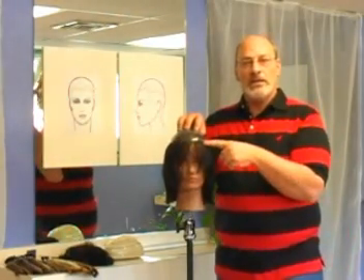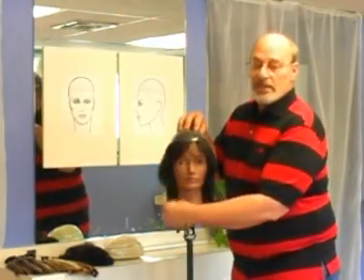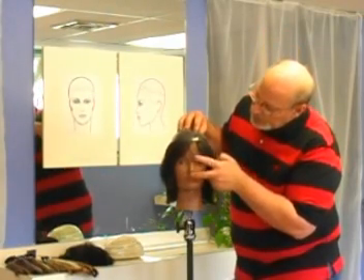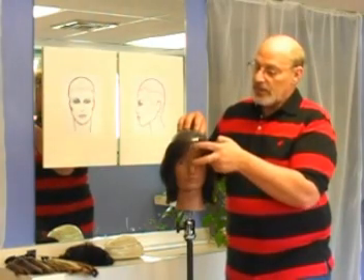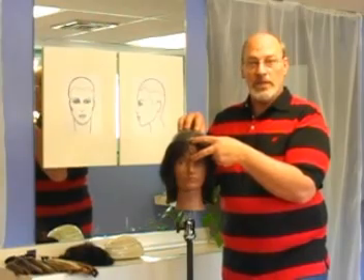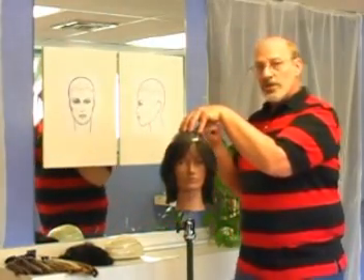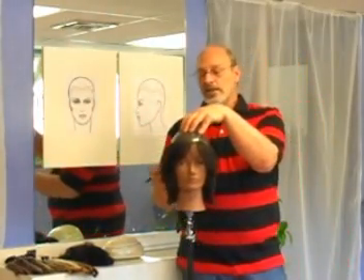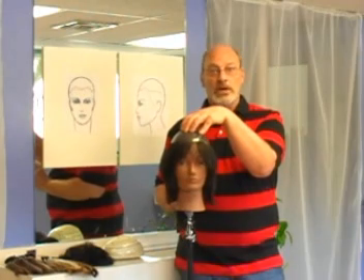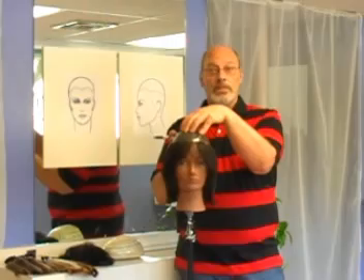If she doesn't have a hairline, a very easy way to find it is that the forehead is one third of the face, the nose is another third, and the chin is a third. So if you measure from the tip of the nose to the bridge of the nose and bring that measurement up, it will fall in line with where her hairline is supposed to be. Line it up with the hairline and then with a sharpie — usually a different color; since she has black hair, I'd probably use red or green — so I can see through the hair the markings that will give me a guideline as to where the hairpiece is going to cover.